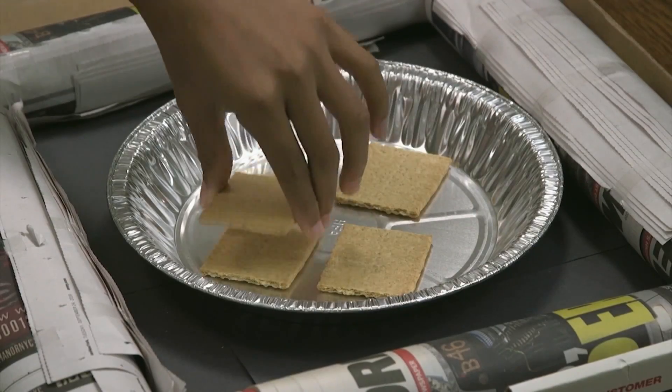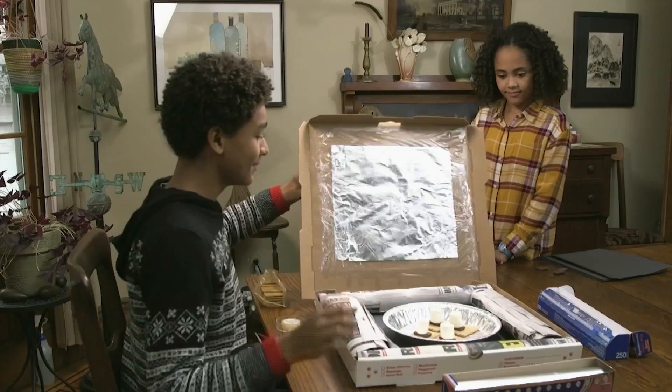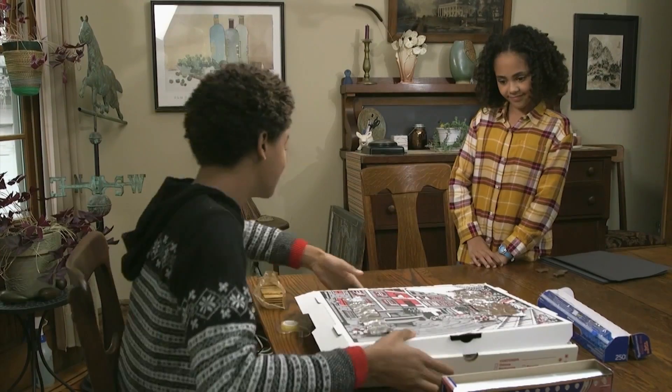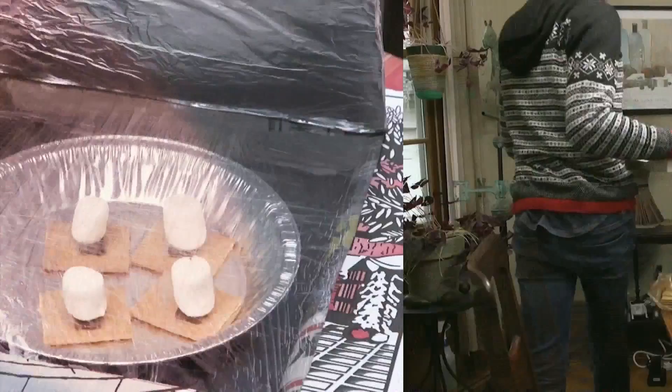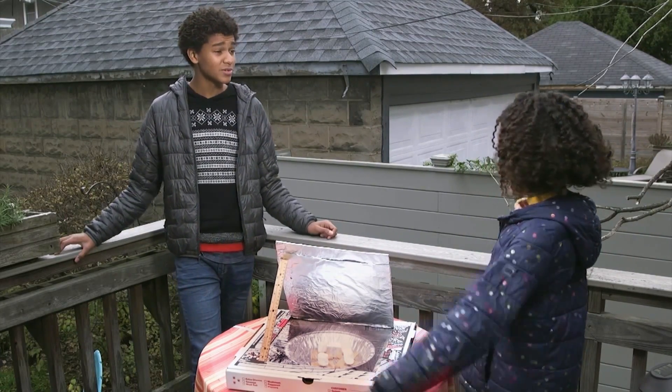Can we try this out now? Like I said, I'm starving. How long will this take? I'm not sure. It depends on how directly the sun shines on the oven — it could take two hours.